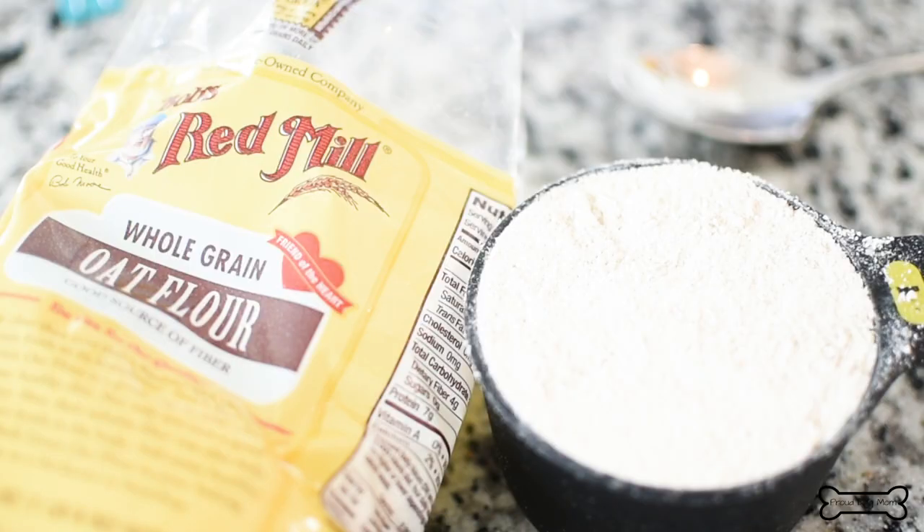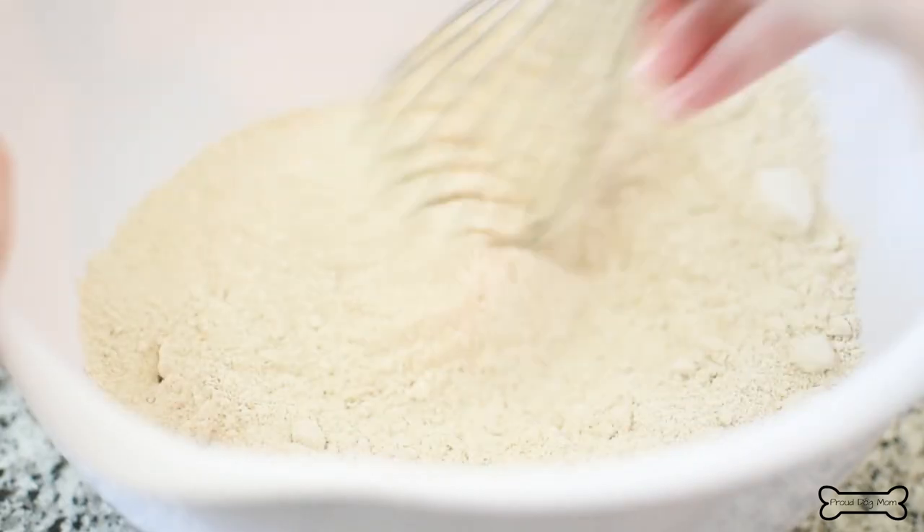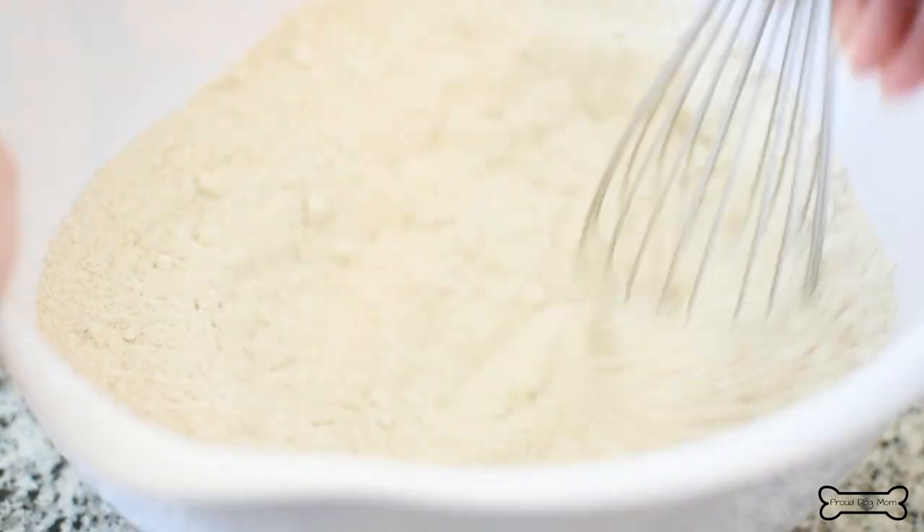Next, you're going to need one cup of oat flour, measured the same exact way. Whisk those flours together to make sure they are thoroughly combined.